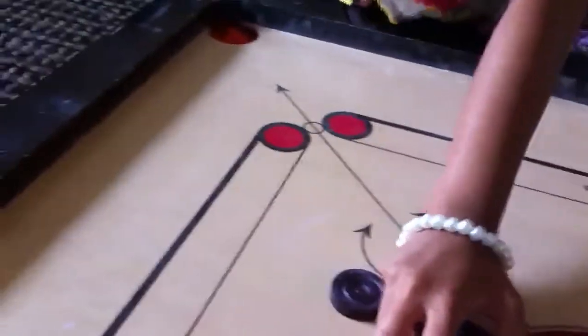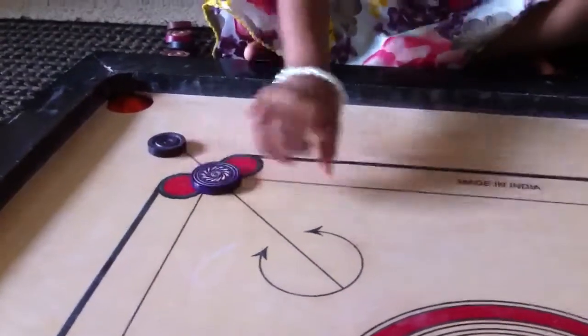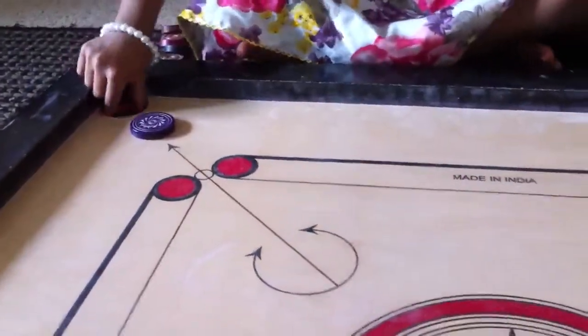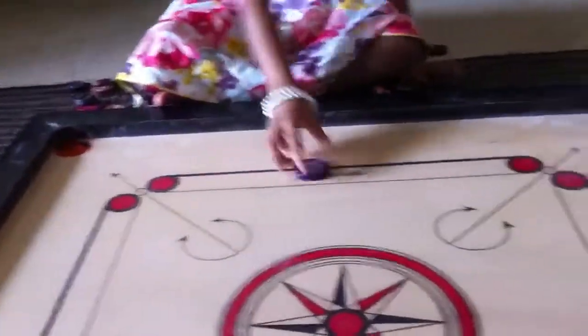This is anagacadamore.com. This is how to play catamore. If you want to get ready, you get this one. And this is how to play catamore.